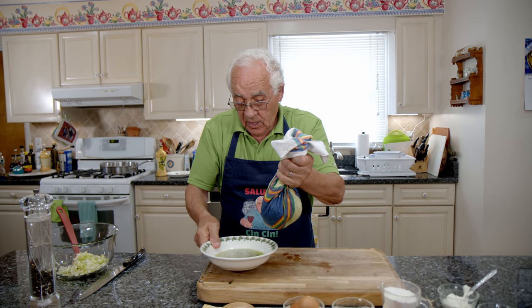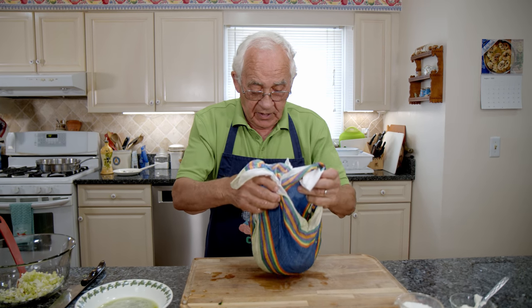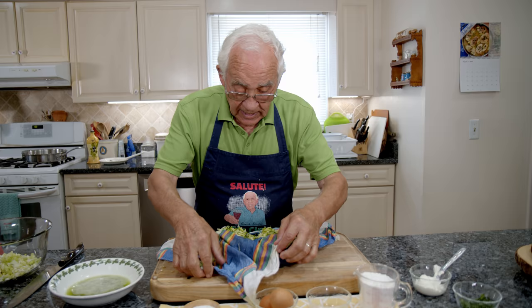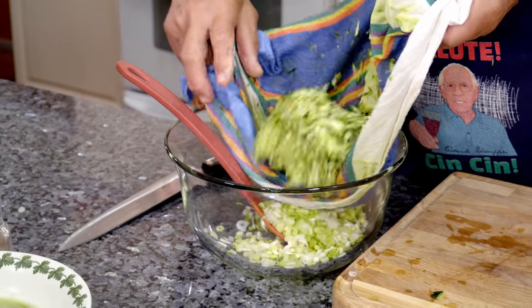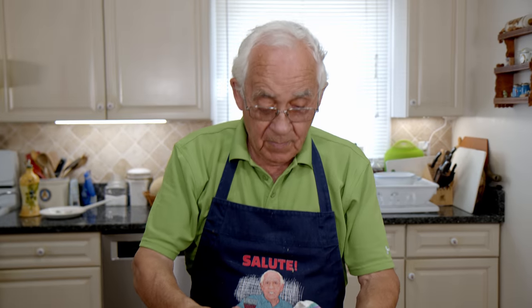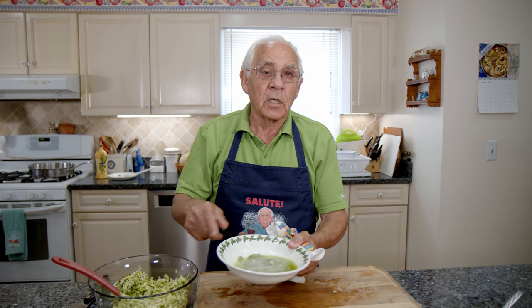Now we take this, open it up, and you see the difference — how much you had before, and how much you got now. It's nice and dry. All this zucchini goes on this bowl over here. Look how much water — you got like a cup of water over here, or maybe more. That's a lot of water. I wanted the zucchini, not the water.